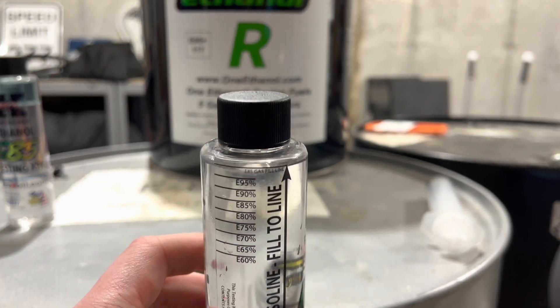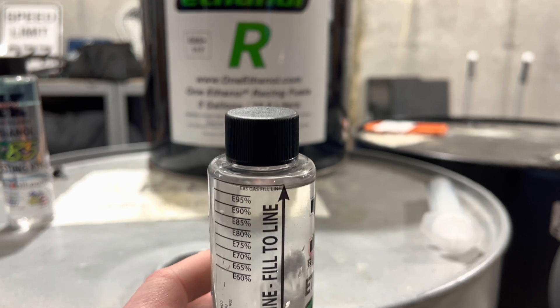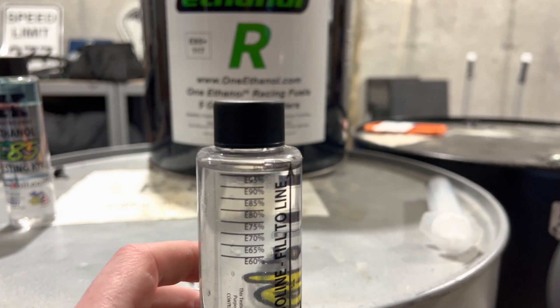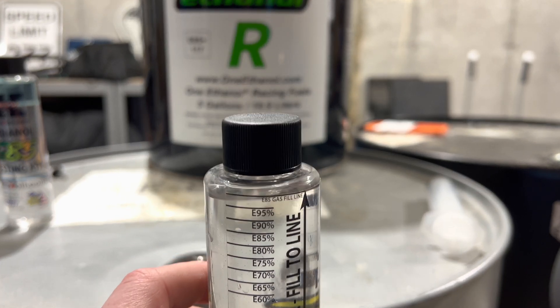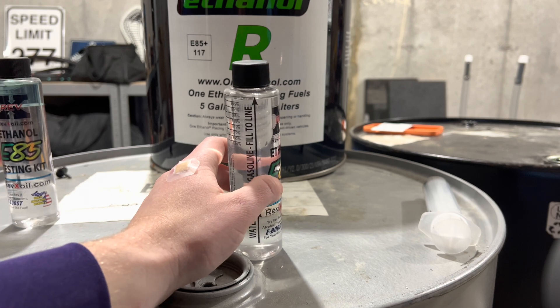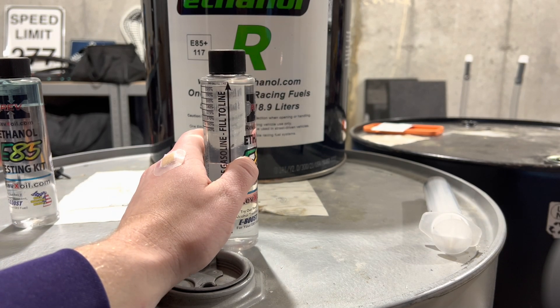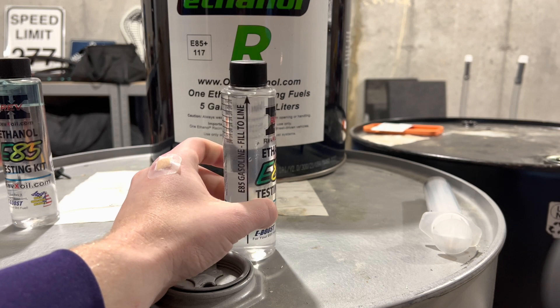So there it is. It's been enough time to check. You honestly can't even tell the difference between the two - it's ever so slightly. I would say probably 98, 99% ethanol with whatever else they're mixing in to get that octane up a little bit, but you almost can't even tell the difference. It's almost all mixed in with the water.